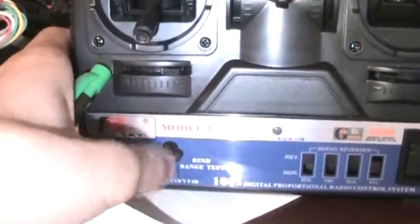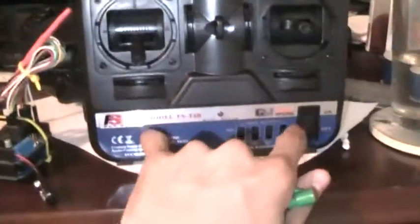Now you can see this is my controller. When I bought it, it already came bound, but if you want to bind it, you get this thing — all it does is short-circuit the leftmost and rightmost pins on the battery channel. Then the receiver goes into binding mode. What you do is: your controller is off, you hold the bind button — usually on the back of the controller — and while holding it, you flick the power switch at the same time. Then you take off the bind plug, plug in the power, and you're bound.